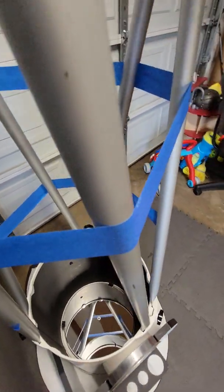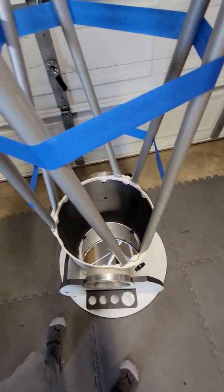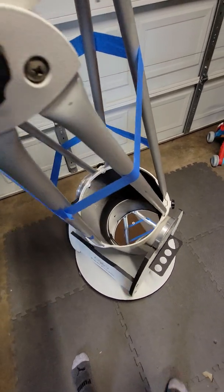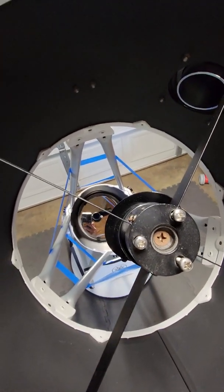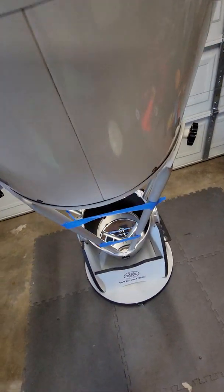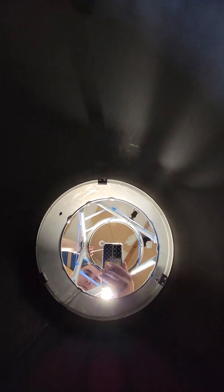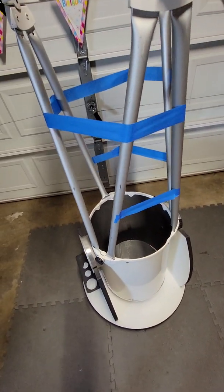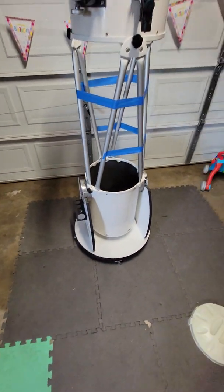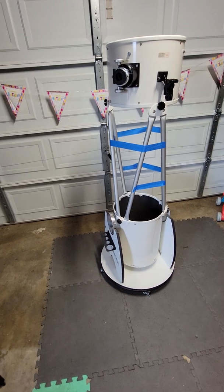I bought this for a very low price. The mirrors looked like crap when I bought them from him. I thought I could clean them and make them look nice - I followed every YouTube video on how to clean mirrors and did everything I could think of. After cleaning, it was probably about 60% of what it looks like now. I looked at the stars and it wasn't terrible - I could see Mars, Jupiter, and various objects and it looked decent.